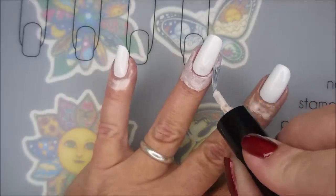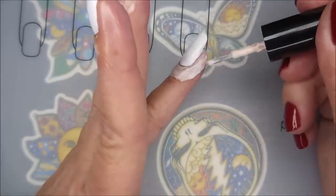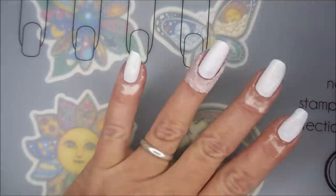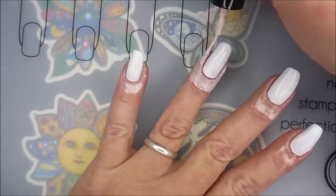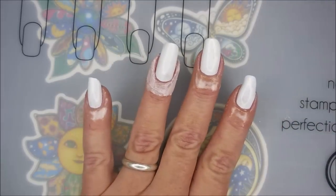I always use some kind of barrier, whether it's tape or latex, when I'm doing gradients and water marbles, because that kind of mess is just something I don't want to clean up — it's just too much. But if you use something like this, it's easier.